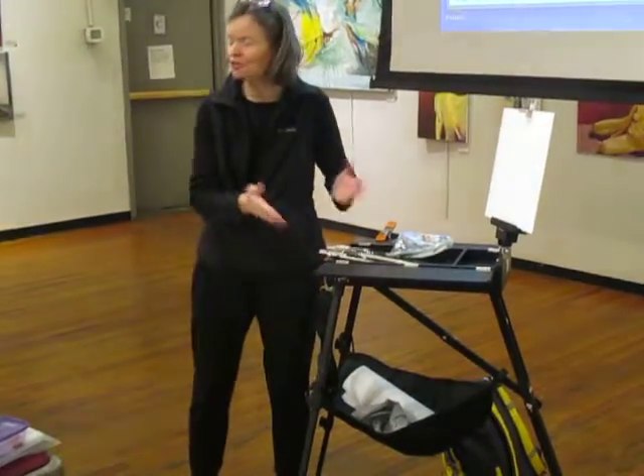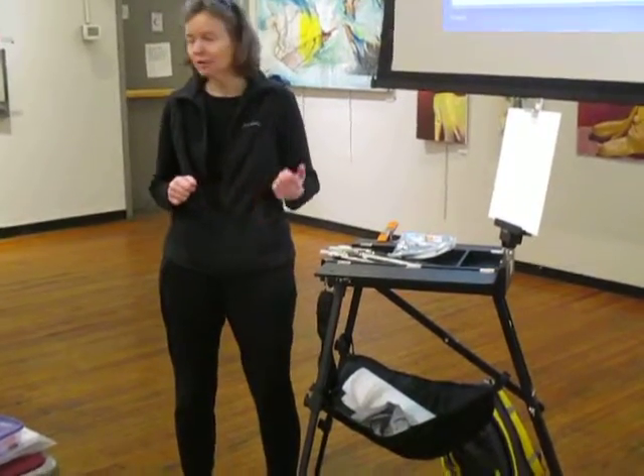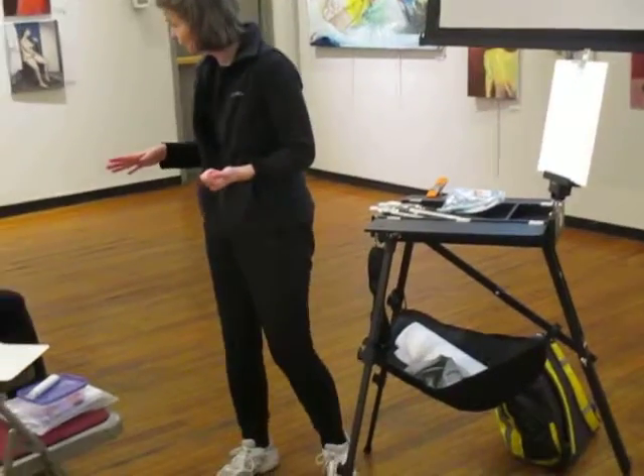Also, this is lighter and it's so much more packable than my full-size French easel. It takes up a lot less room in my suitcase. I should fold this up and see — it really is amazingly small.